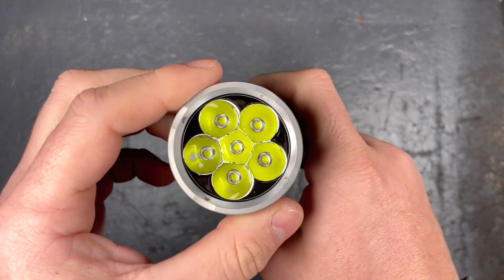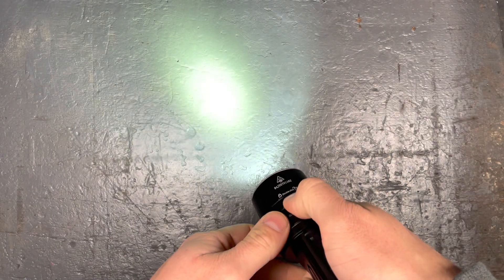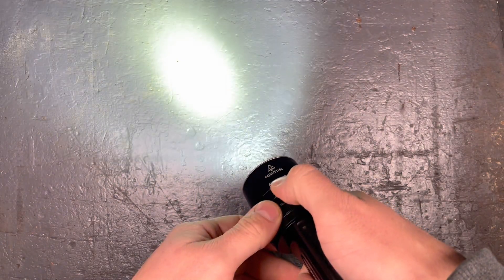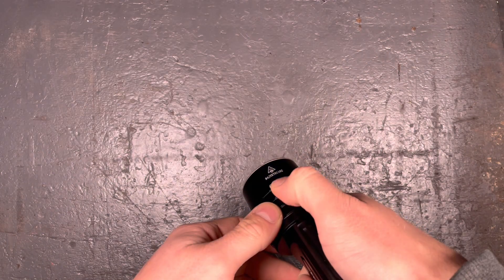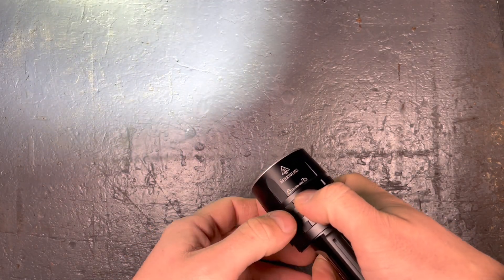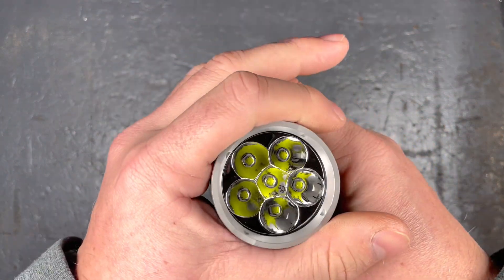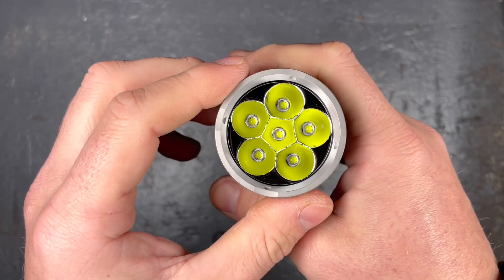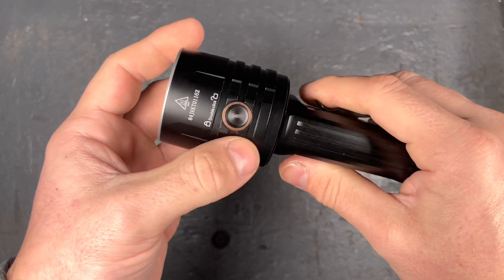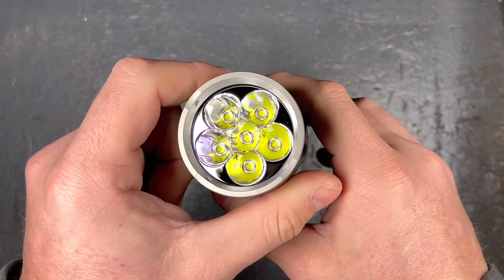The light also has memory mode, so it goes to the last used mode when turned on. It also has overheat protection — once it reaches 65 degrees it will dim down, and after the temperature goes down the higher modes are available again. That's pretty much everything for the user interface.